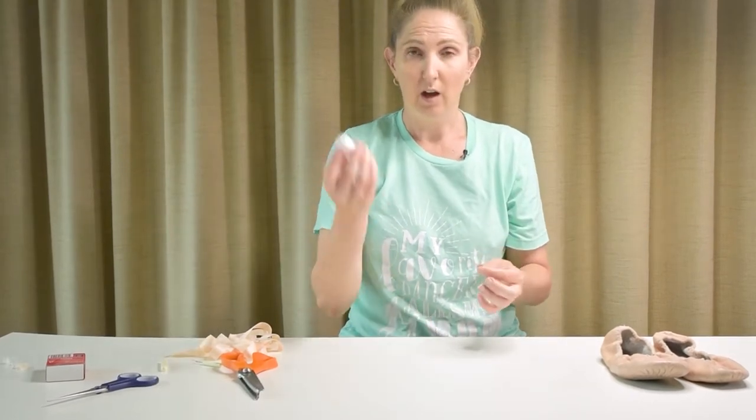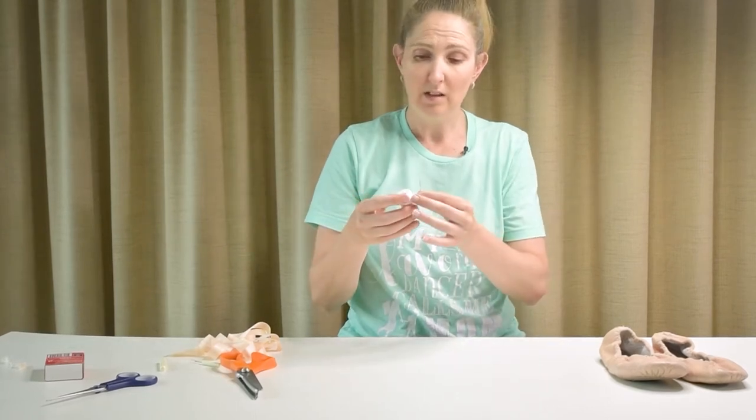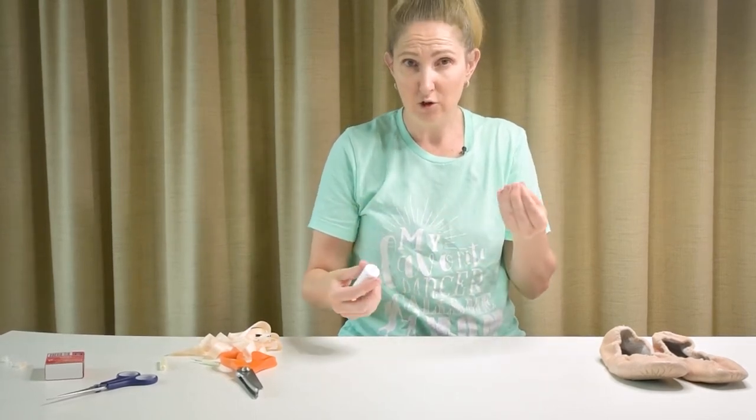Next, we need to get our needle and thread ready. I'm using white cotton because I didn't have any light pink. As long as it's a light color that kind of matches your shoes, you're going to be fine.